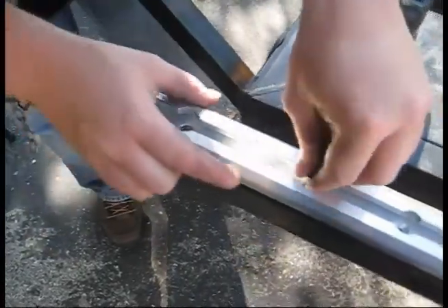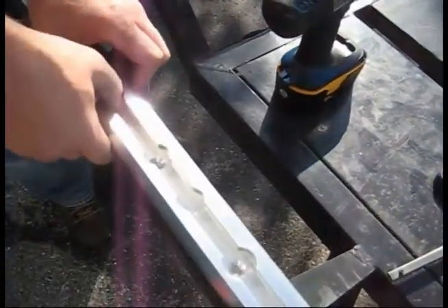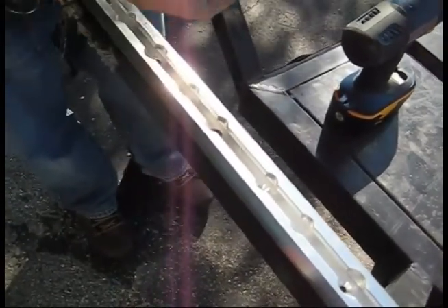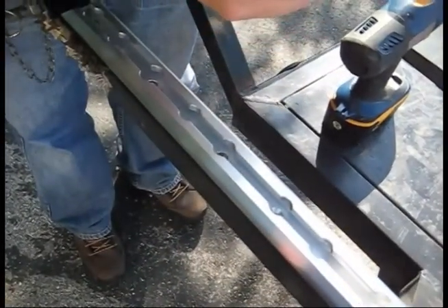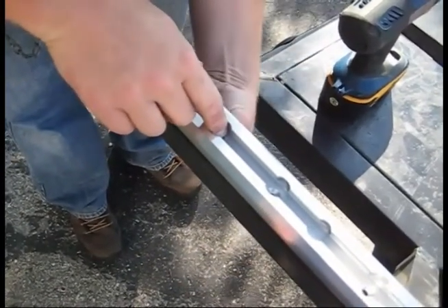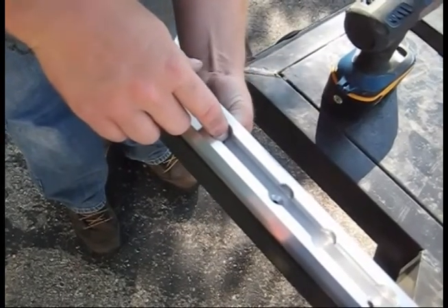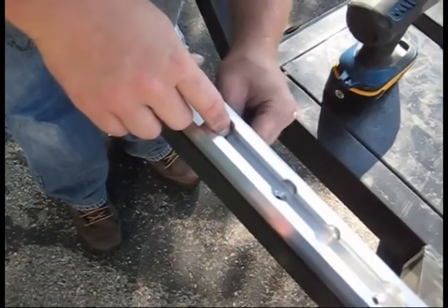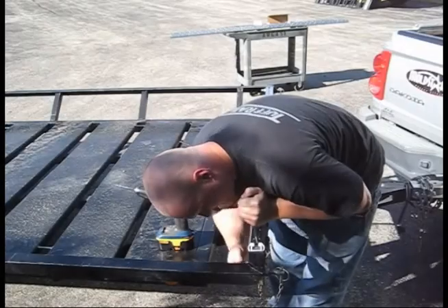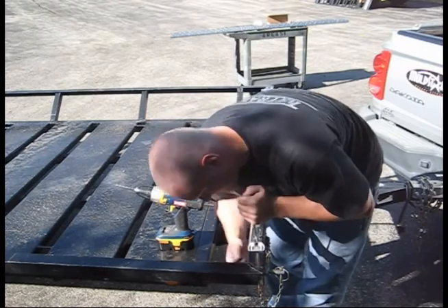At this point we have only drilled a few holes at each end and are sliding in the bolts and reaching around to add the washer and nut underneath. Tightening a few bolts at each end now will make further drilling easier.